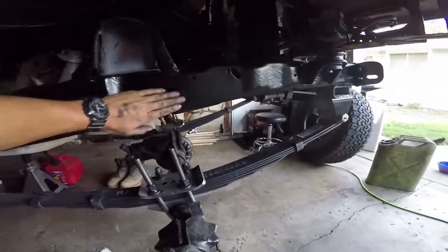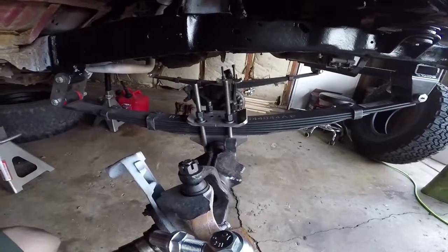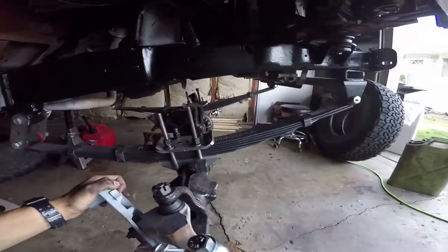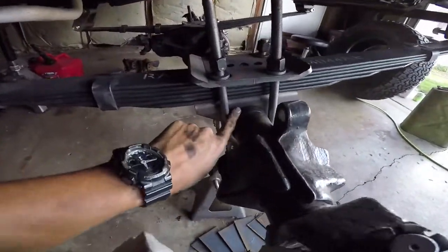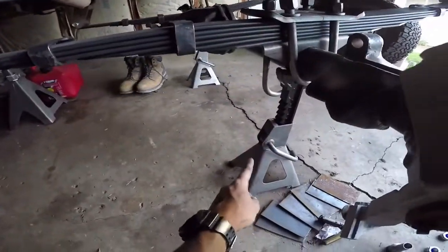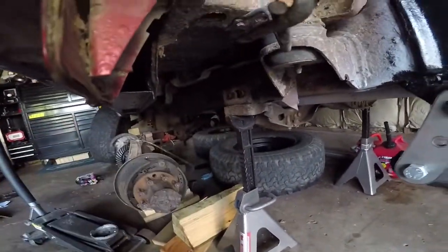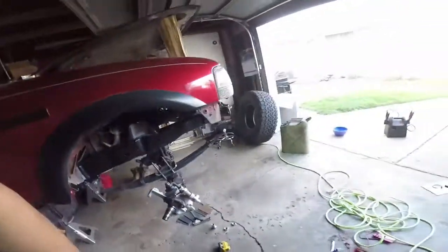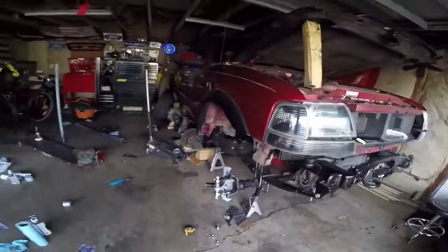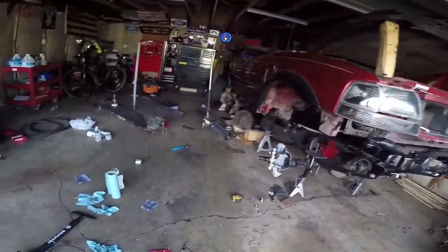The frame's nice and smooth now, looks really good. The axle's in here - it's not permanently in here, kind of just got it in there for visual. The perches aren't even welded on yet, it's just clamped together right now. But the truck is sitting on the suspension sitting on these jackstands. They are not holding the truck up, and that is ride height on 33s.